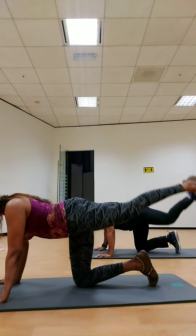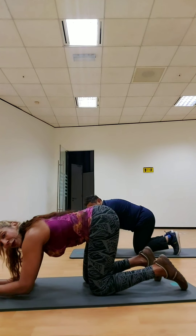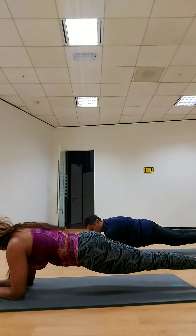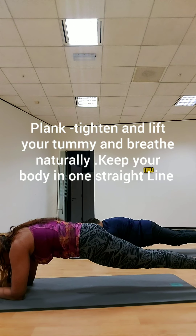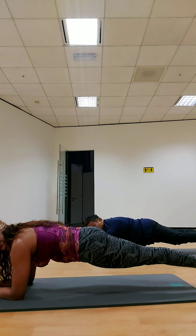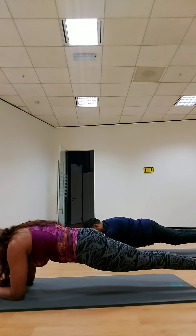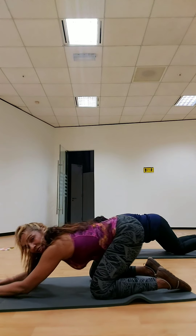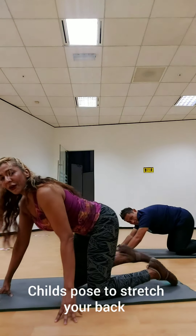Three, four, five, six, seven, eight, nine, ten. Squeeze your hands. One, two, three, four, five, six, seven, eight, nine, ten. Ten more. One, two, three, four, five, six, seven, eight, nine, ten.